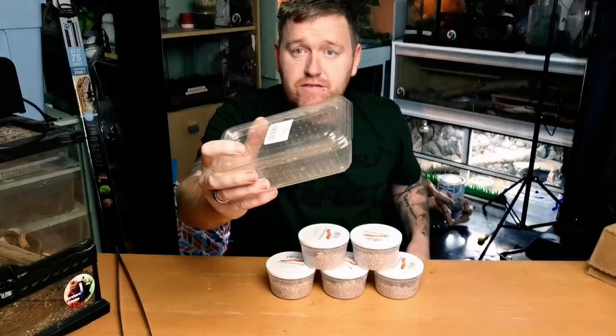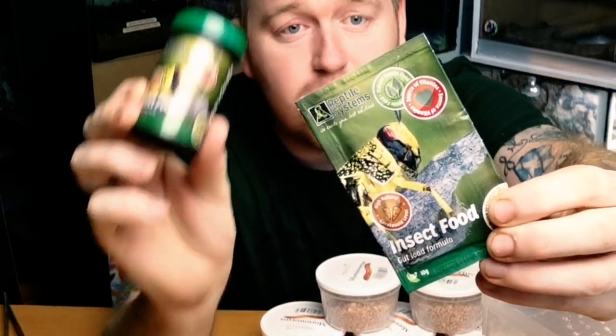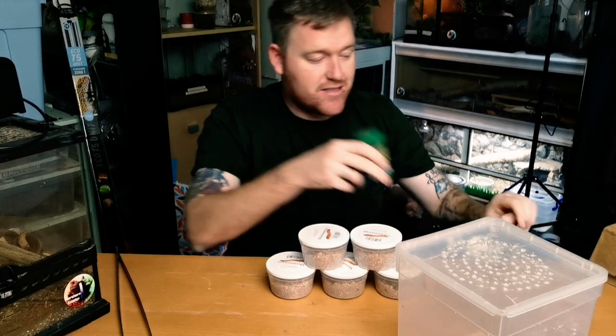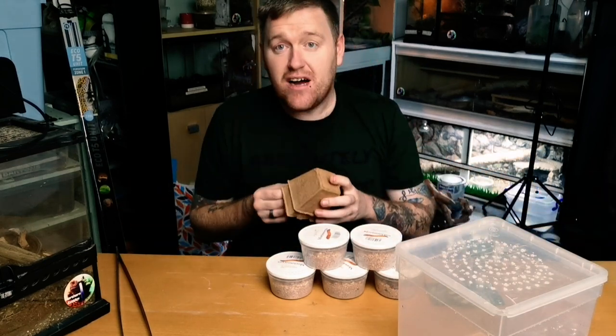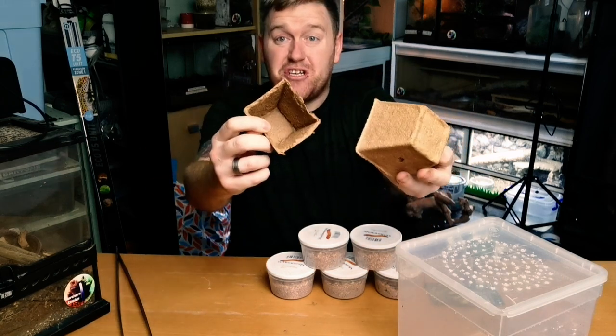There are a couple of things you're going to need straight off the bat: a couple of tubs - I've got one here and a bigger one here. You're going to need some food to actually feed them - I'm using the Reptile Systems insect food, the À La Carte range. Then you're going to need something to go inside one of the tubs, egg crate preferably. I haven't got any, so I've got these coco coir plant pots - they do the job perfectly fine.